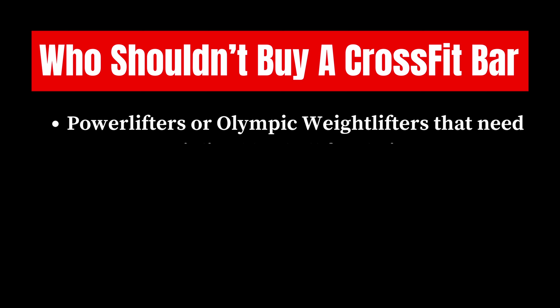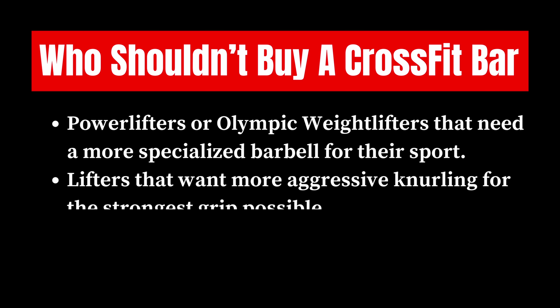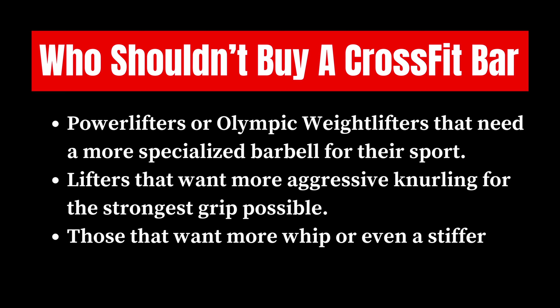As for who shouldn't buy a CrossFit bar: powerlifters or Olympic weightlifters that need a more specialized barbell for their sport should definitely get those bars instead. Any lifters that want a more aggressive knurling for the strongest grip possible should probably invest in something like a power bar. And if you want a little more whip, or even a stiffer bar overall, I would go with a weightlifting bar.